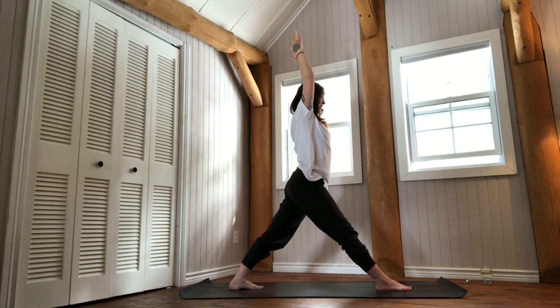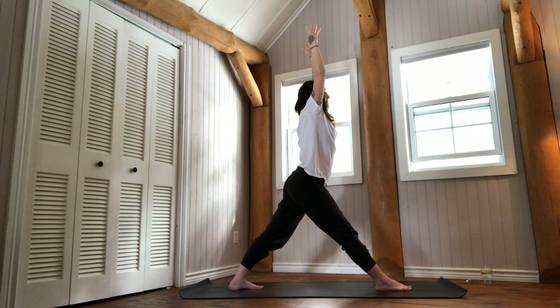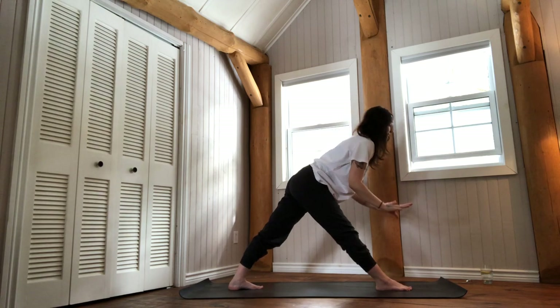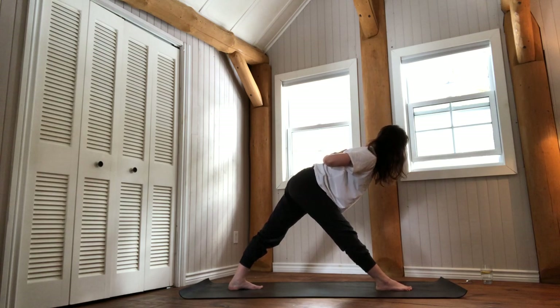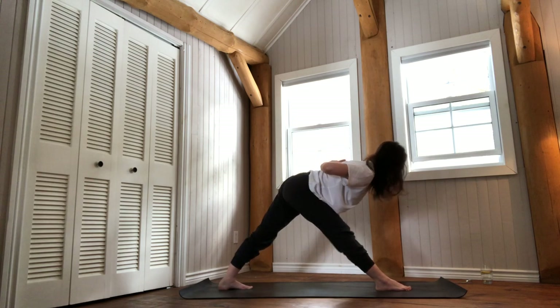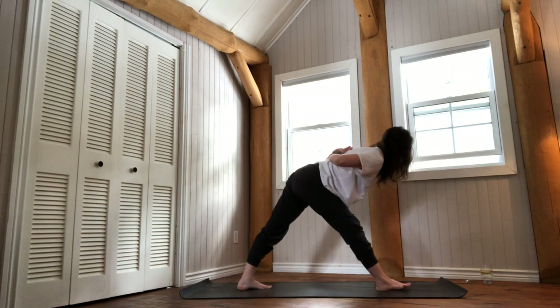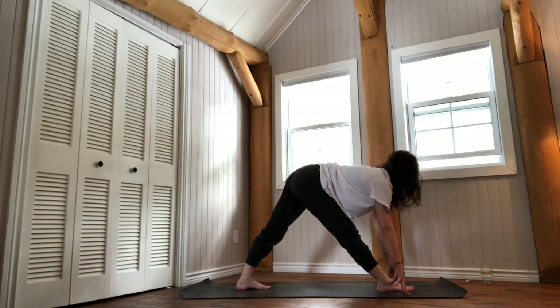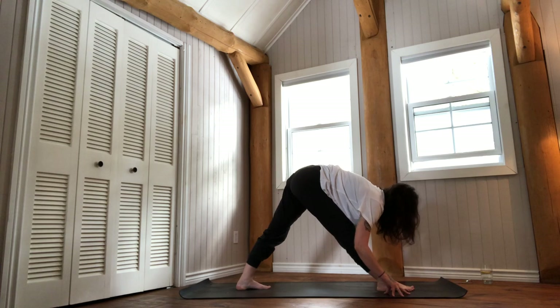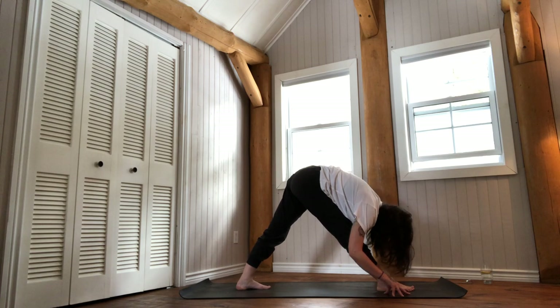You can use whatever hand variation you like — a very classical reverse prayer, or just fingers on the floor. Take a breath in to lengthen your spine, and breathe out to fold a little deeper. Press the right thigh back as you elongate the spine. Inhale to rise halfway back, then walk your fingers forward.